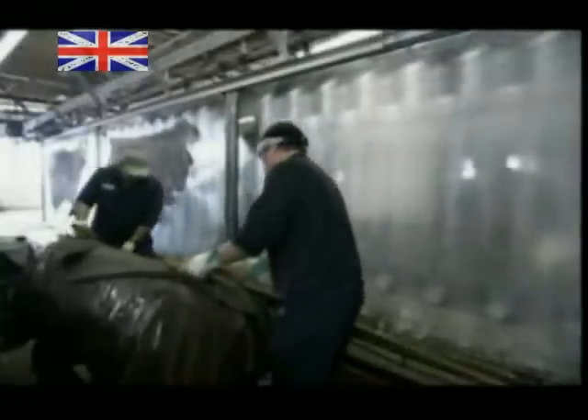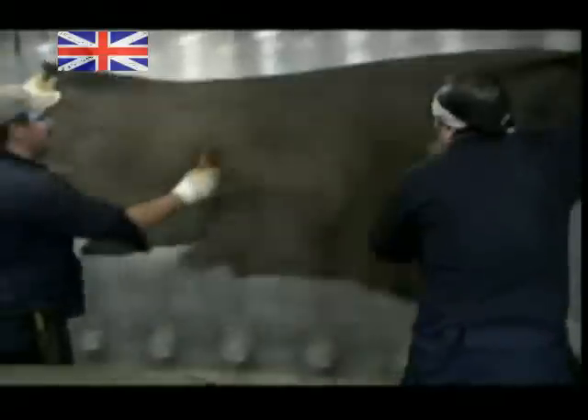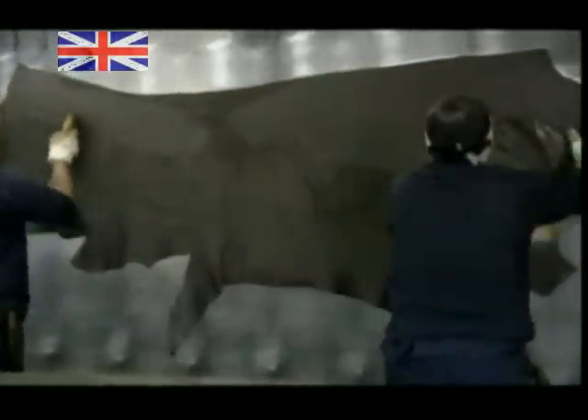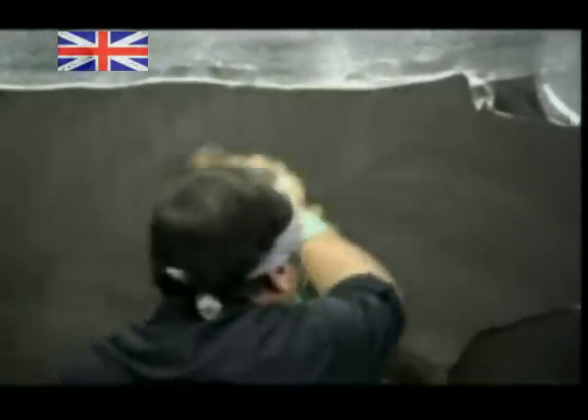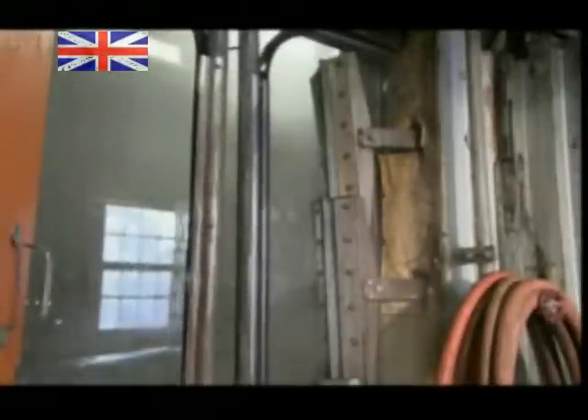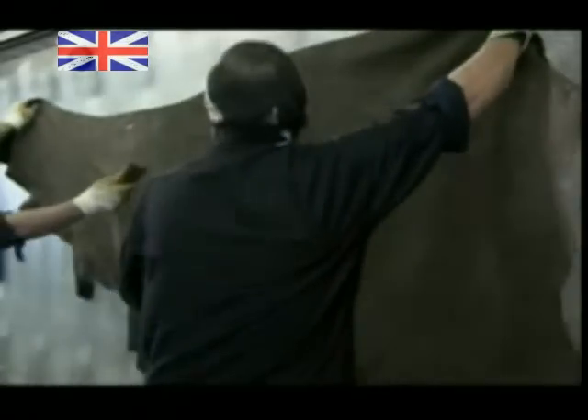Now they brush a mix of starch and water onto the tanned hides. It's a kind of paste that allows them to press the hides onto big frames of glass, which have also been moistened with the same starchy solution. Pasting the hides on glass allows them to dry flat. Wipers clean the glass between hangings, and a spray system coats it again with the starchy paste. This method allows the hides to dry without shrinking, and stops the ends from curling up.